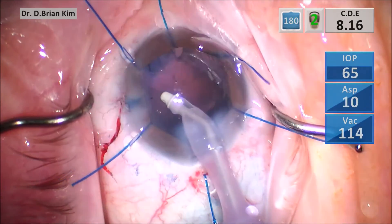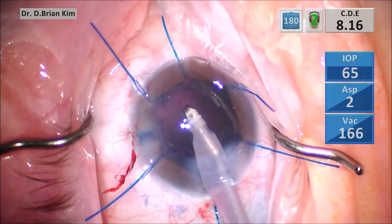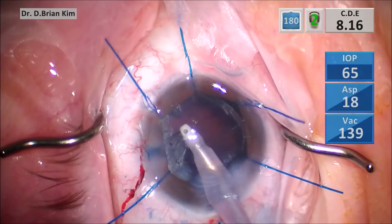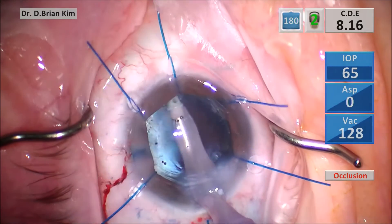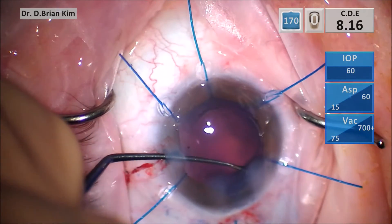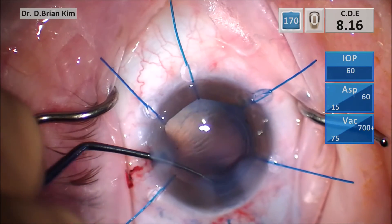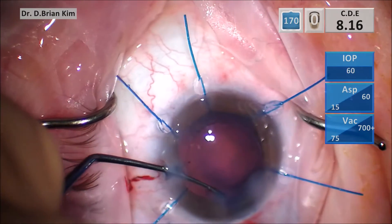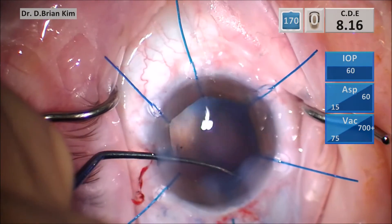When you remove the cortex you want to sweep tangentially side to side, because the zonules are weak. If you pull radially you'll stress the zonules, which you don't want. Tangential forces help tease away and loosen the cortex. For weak zonular cases, you also want to remove lens epithelial cells — you can use the IA handpiece as well as a Singer sweep to polish underneath the anterior capsular surface.